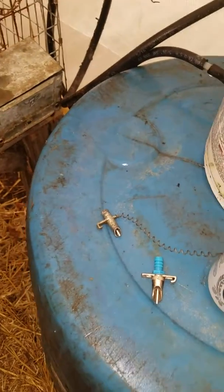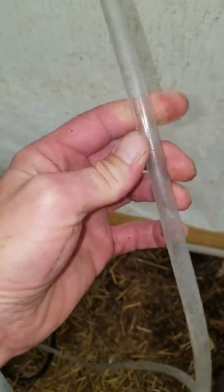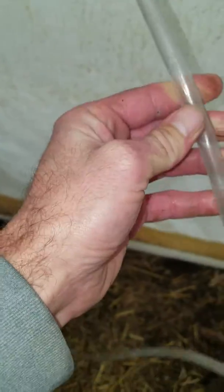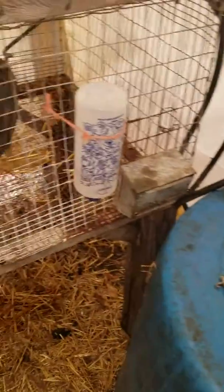This is actually a fuel line. I have regular line too, but it seemed to freeze quicker. The fuel line is thicker, so I guess it's more insulated. That's one of my few tricks I've learned for keeping the water from freezing.